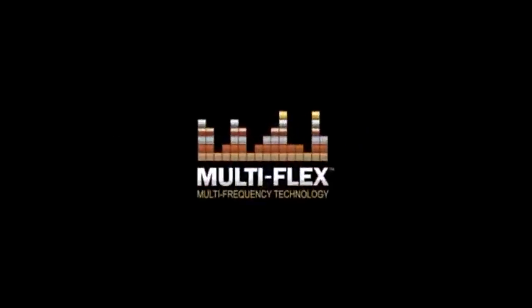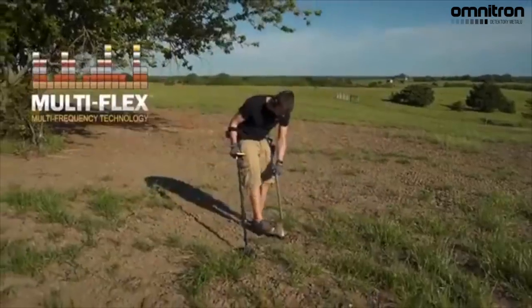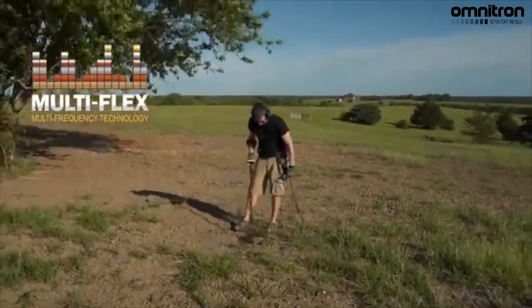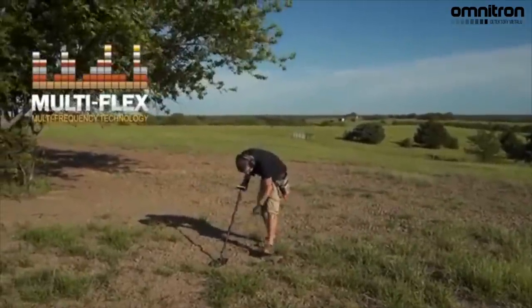The power of choice is yours, with Apex Multiflex Multifrequency Technology. Fueled by cutting edge, broad bandwidth, digital platform. Multiflex simply means your Apex delivers true detecting flexibility.